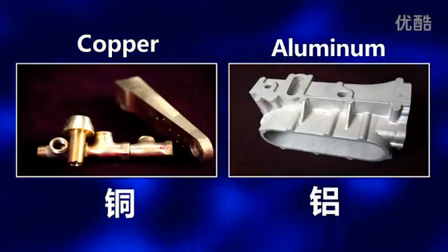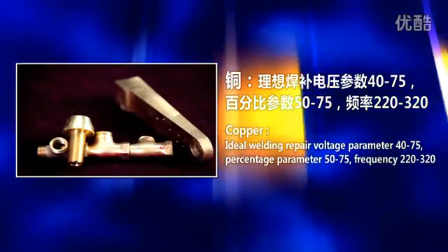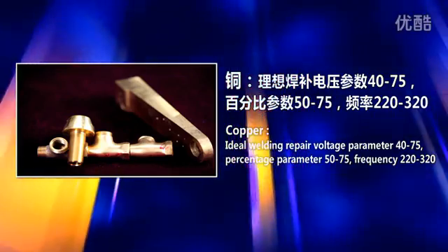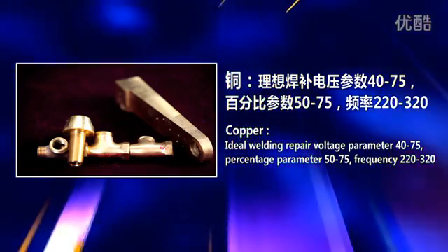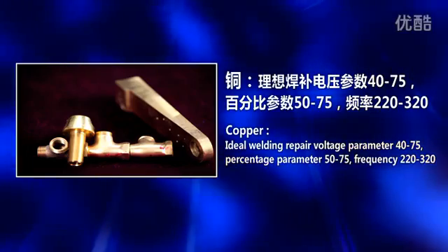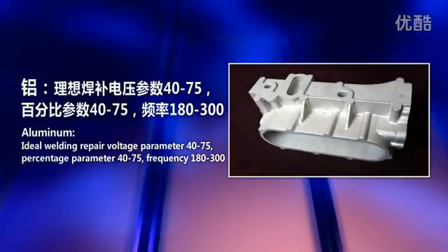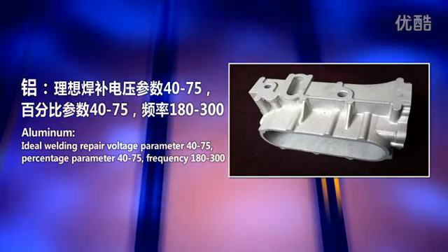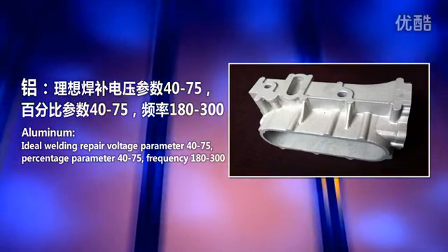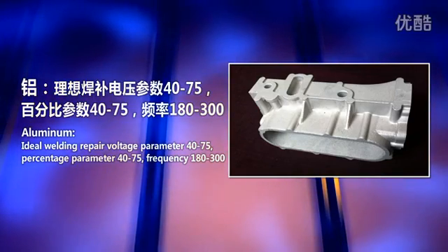Smaller resistance materials require higher electrical quantity for welding repair, such as copper and aluminum. For copper: ideal voltage parameter 40 to 75, percentage 50 to 75, frequency 220 to 320. For aluminum: ideal voltage parameter 40 to 75, percentage 40 to 75, frequency 180 to 300.